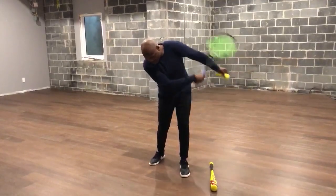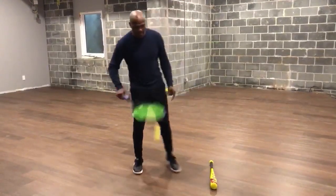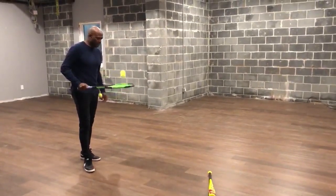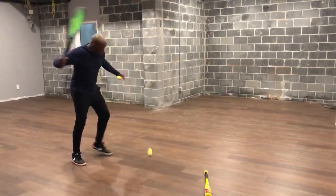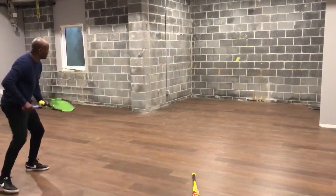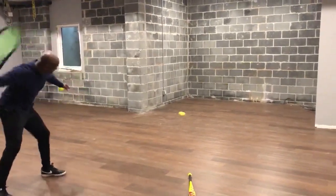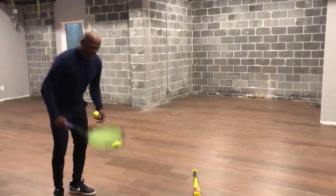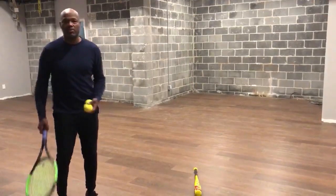By leaving your head there, the object gets hit. So what I'm going to do today: take the tennis ball and tennis racket, use the wall, and this trains you to put your head in the right position. Look at the position my head is going to be in to hit this ball — every time I do it, my head's down to hit the ball.